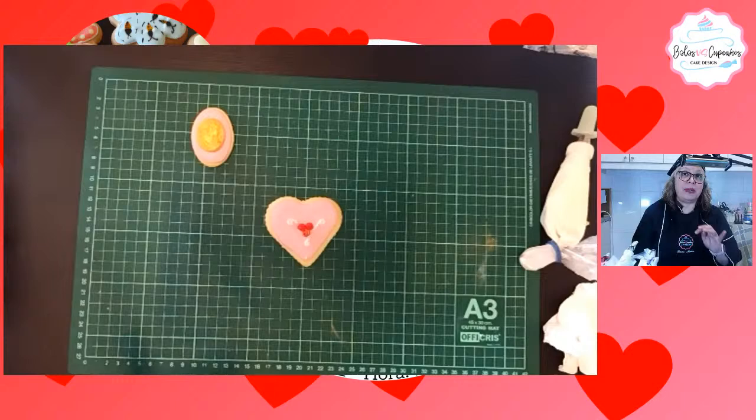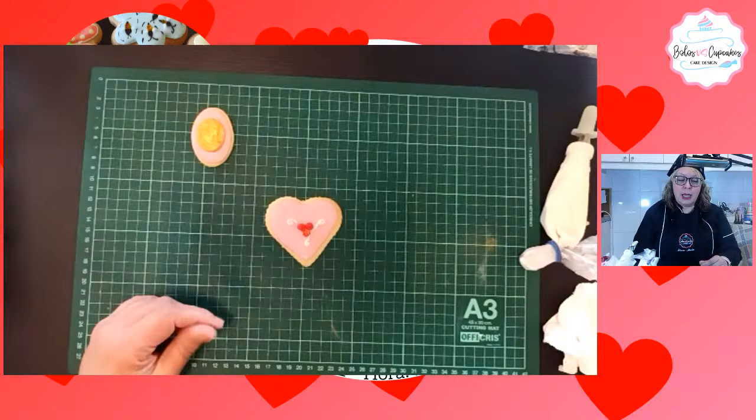Les invito a que se inscriban, van a disfrutarlo. También por favor no olviden de suscribirse en YouTube, manita arriba y la campanita.